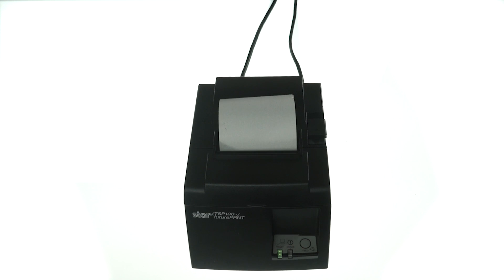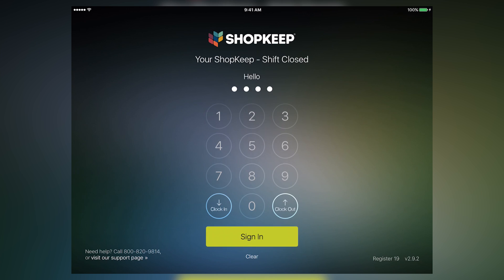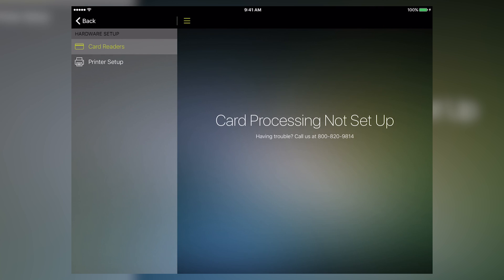When the printer has a solid ready light, connect with the iPad. Open the ShopKeep app on your iPad and sign into the register. Tap Hardware Setup, then Printer Setup.